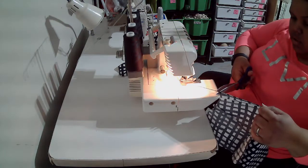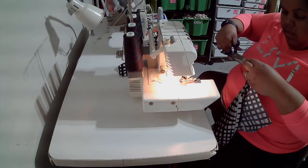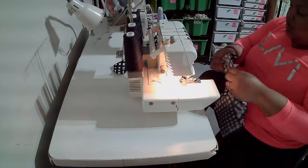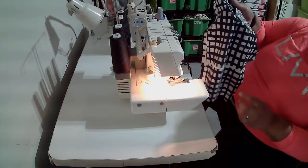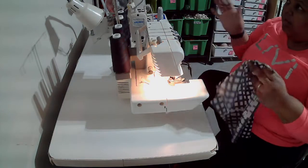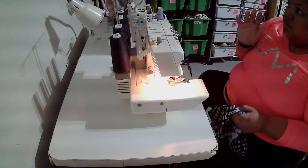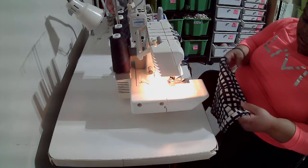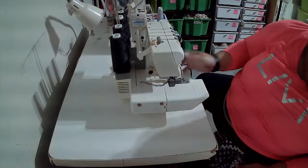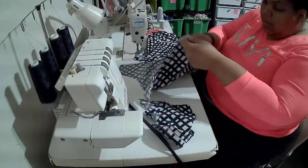Remember to leave a serger tail on the serger to prevent it from unthreading. This is optional: you can serge the side seams separately, or you can wait until the next step — stitch them together, press it open, and then serge them separately. If you think you may have to do an alteration, I would suggest serging them separately. I'm going to go ahead and serge them together since my garment is just going to go on the dress form.